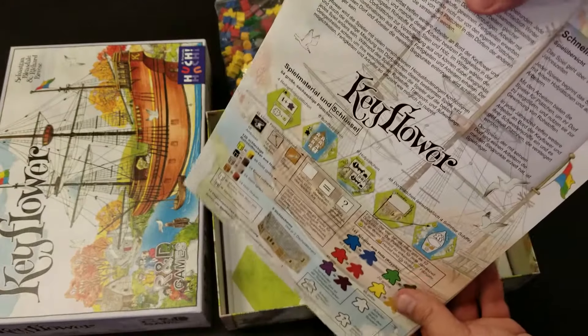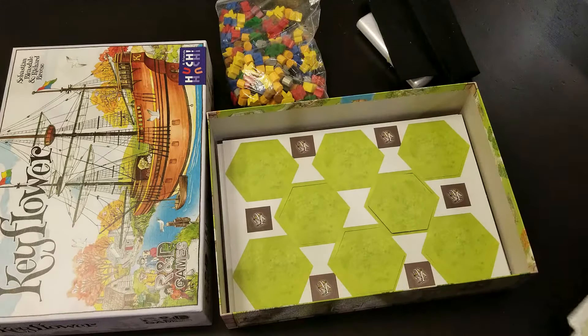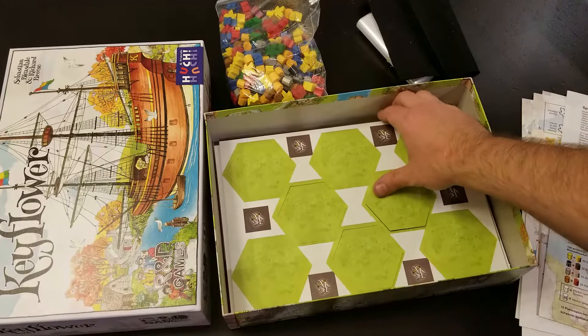Instructions in a lot of different languages. A full instruction book, which is kind of nice instead of having one instruction book in multiple languages. You might even be able to just toss the extra ones.